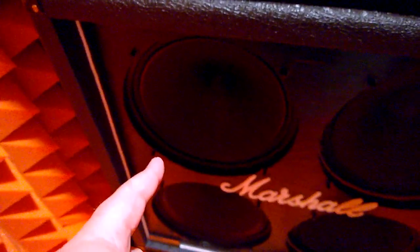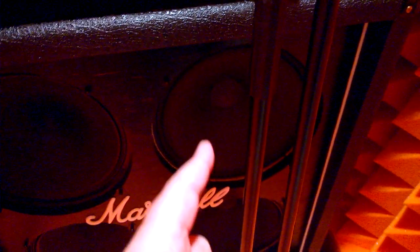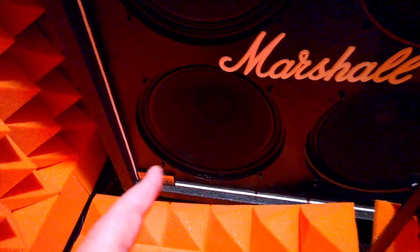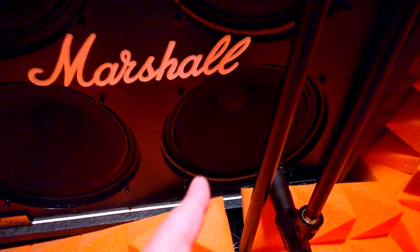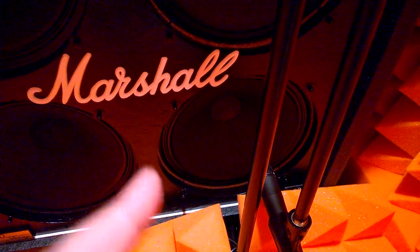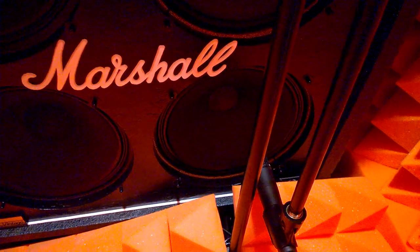In the bottom cabinet you've got an Eminence Governor, a Celestion Heritage Greenback 20-watt speaker for a bit more vintage tone, an Eminence Swamp Thing for a more modern sound, and right at the bottom a Creamback — I believe that's the Creamback medium magnet, the M65.